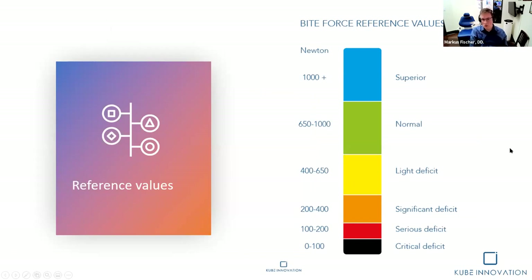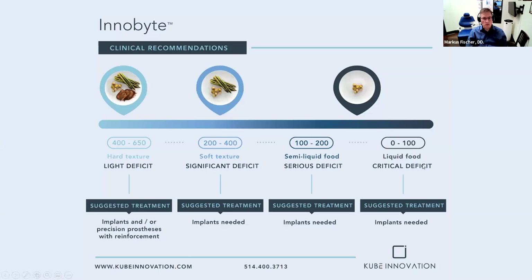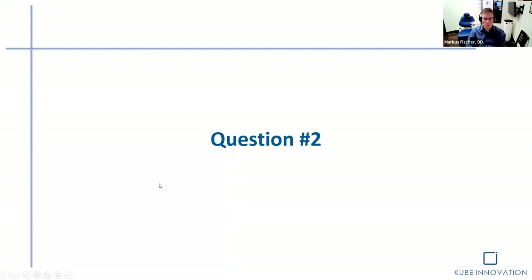Let's look at where these patients fit on the value chart. Some are at 300 or already less. The patient you saw before was at 73 — critically deficient. If patients come in struggling and we can show them we can provide value and help them, and they embrace the treatment plan, we see much better results and patient acceptance. At 73 Newtons, it would be fascinating to observe what the patient is actually able to eat. The majority of denture patients will be in the deficient area of masticatory function.